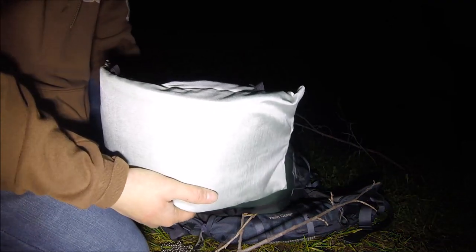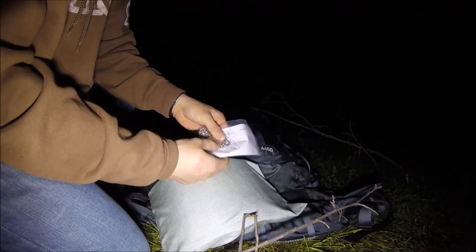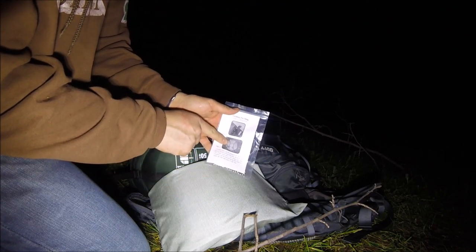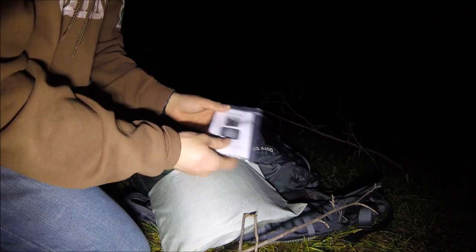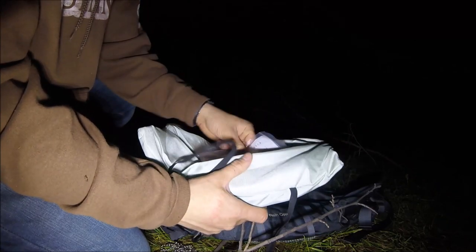We'll dig into this in a bit. This is the chain here - you can see the little picture - this is for using a Trangea burner with a stove, to hold your pot. I'll use this in the morning when I make my coffee. We'll get into all that in a little bit.